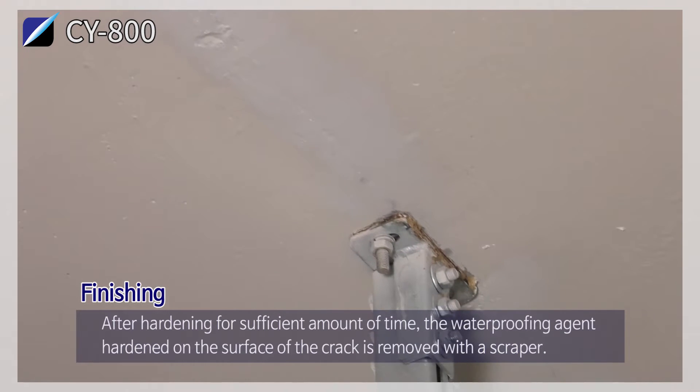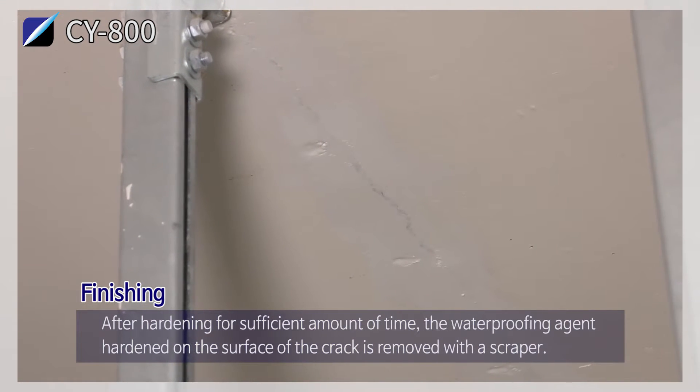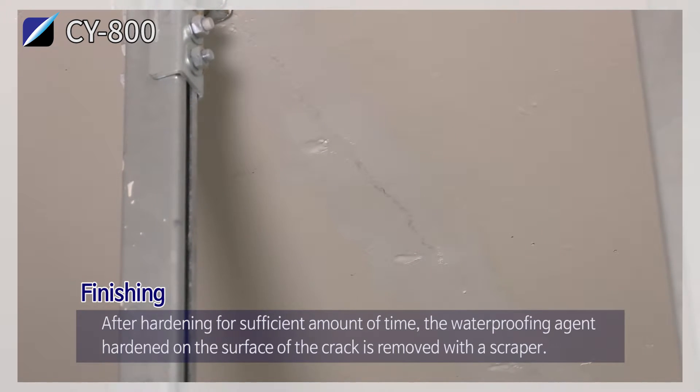Finishing. After hardening for a sufficient amount of time, the waterproofing agent hardened on the surface of the crack is removed with a scraper.